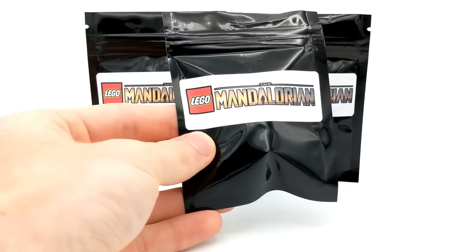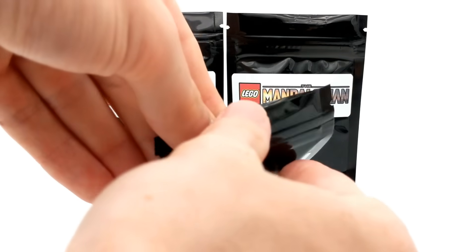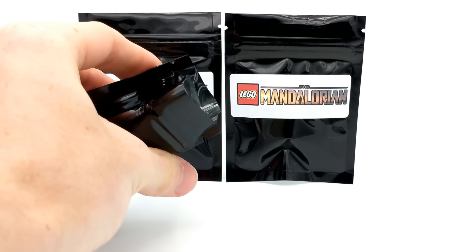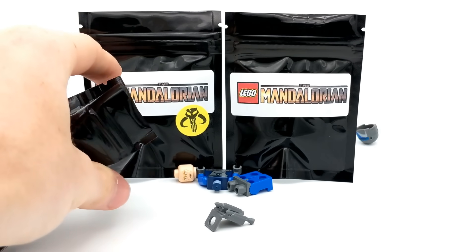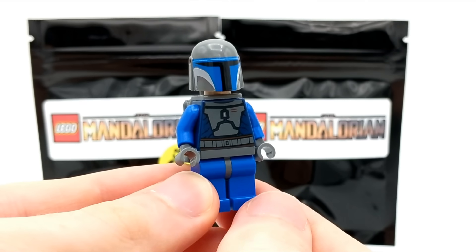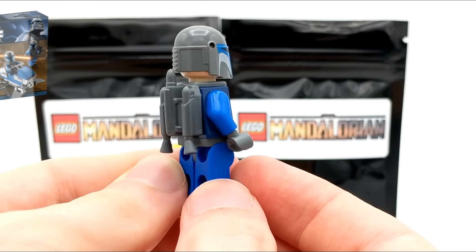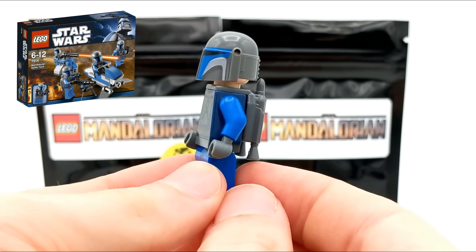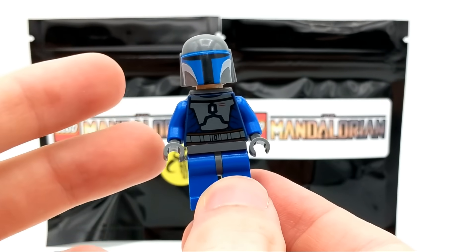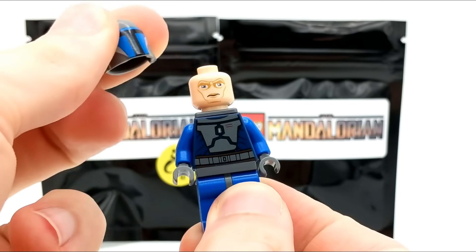We're getting close to the finale pack. We've got two more regular packs left — here's the first one. Looks like we have a Mandalorian Death Watch Warrior. This minifigure was not specifically made for the Mandalorian on Disney+, but was one of the very first Mandalorian minifigures LEGO ever made under the Star Wars — specifically, the Clone Wars — line. It came out in a Mandalorian battle pack, and it's kind of the retro version, with less detailing on the figure and a different head underneath.